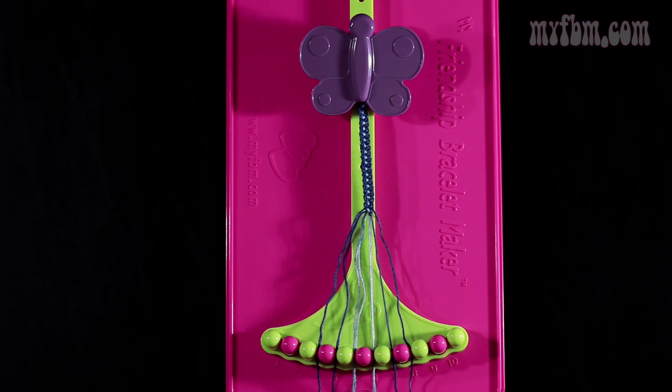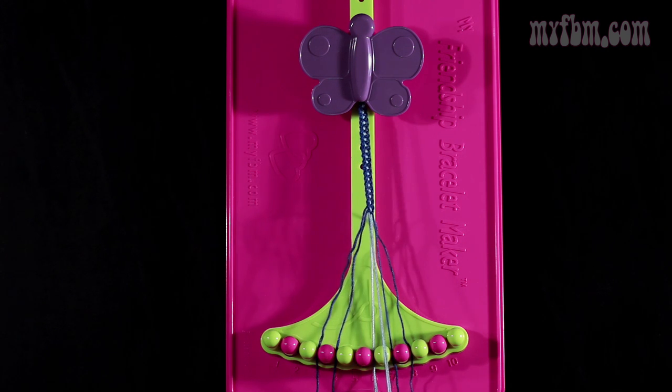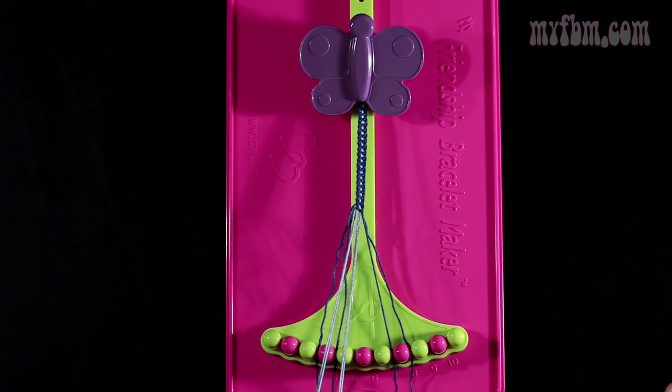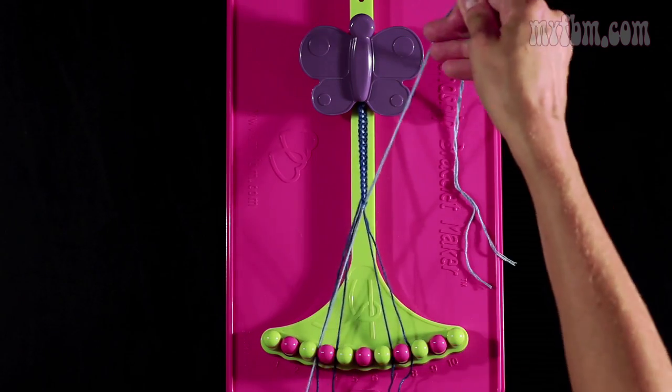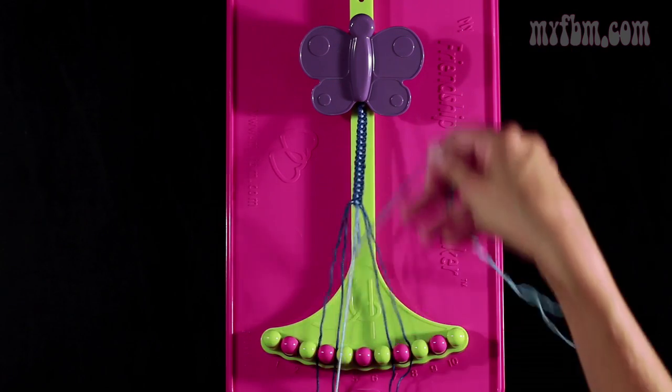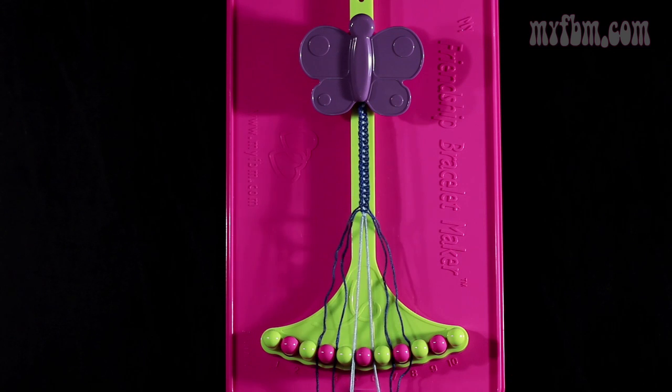Now you're going to do step number 15. You're going to take the light blue strings from slot 5. Make your single right, single left hand knot with string 6. So you're going to make your regular 4, pull through one time. Make your backwards 4, pull through once. Your light blue strings go back into their original slots.